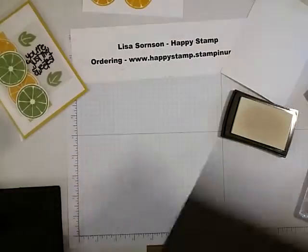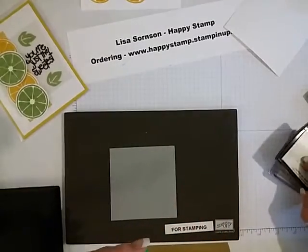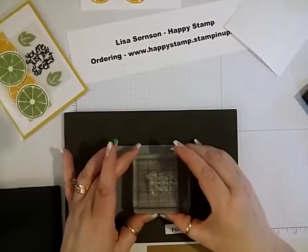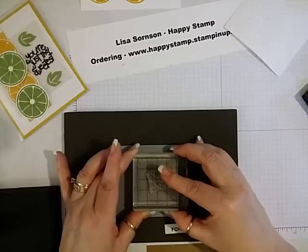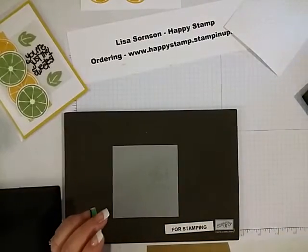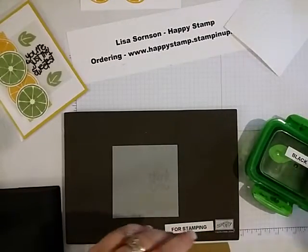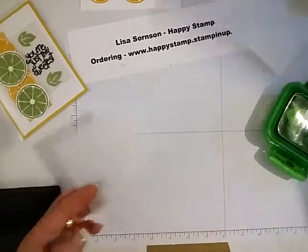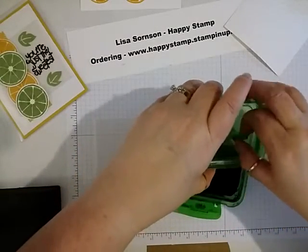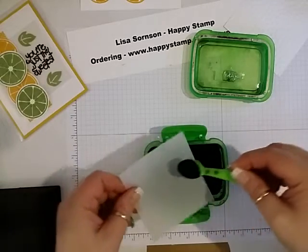Let's get our Stampin' Mat back out, and that's going to go in the middle on the right side. Give it a good press. Now I'm going to take my black embossing powder and we will sprinkle that over the thank you.